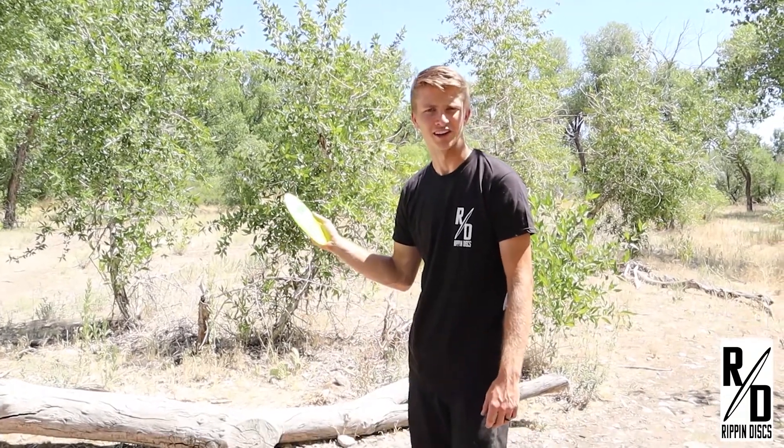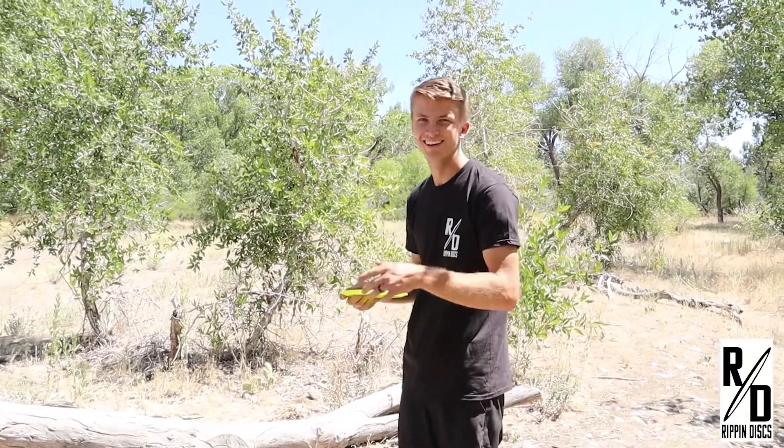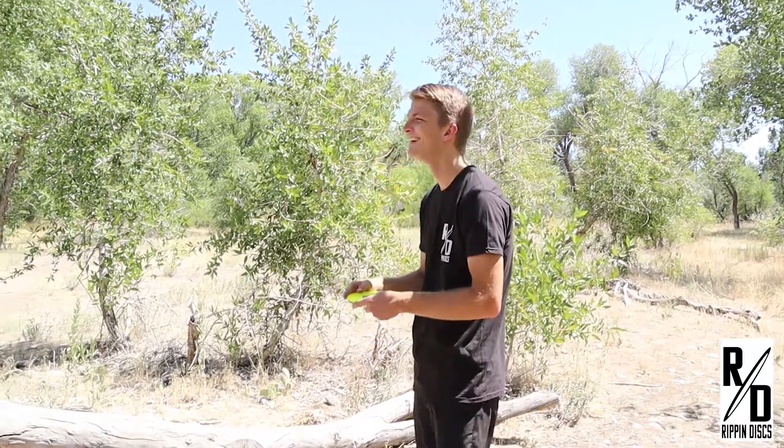I mean, I'm throwing a Firebird. That was a dad joke. Big time. You're welcome.